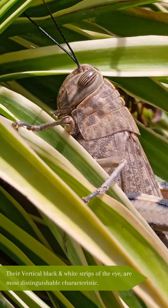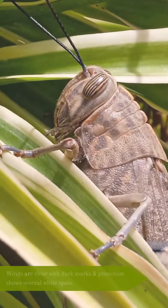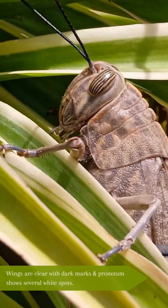Their vertical black and white stripes of the eye are the most distinguishable characteristic. Wings are clear with dark marks, and the pronotum shows several white spots.